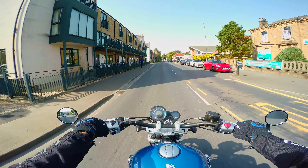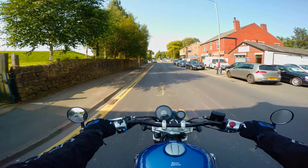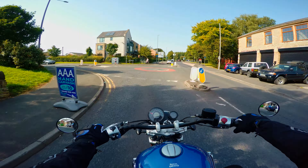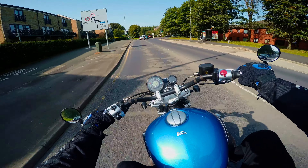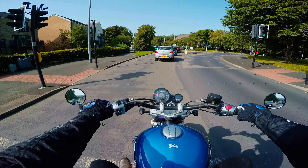Here we are, just stepped on the Royal Enfield Super Meteor 650. Guys, this exhaust sounds absolutely amazing. What a treat. Thank you so much again Tech for sending us these amazing Canon silencers — they just make it sound so good. Absolutely love it.